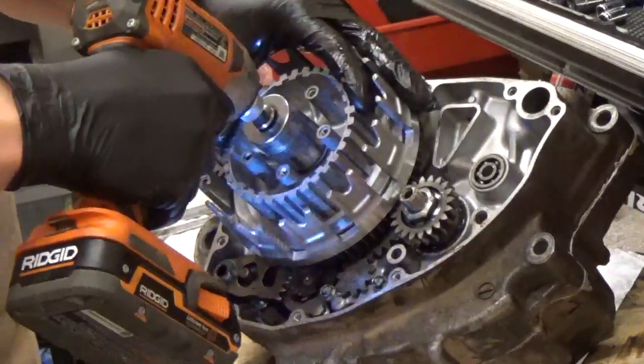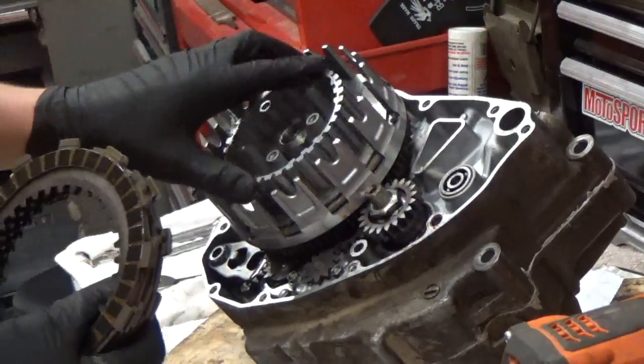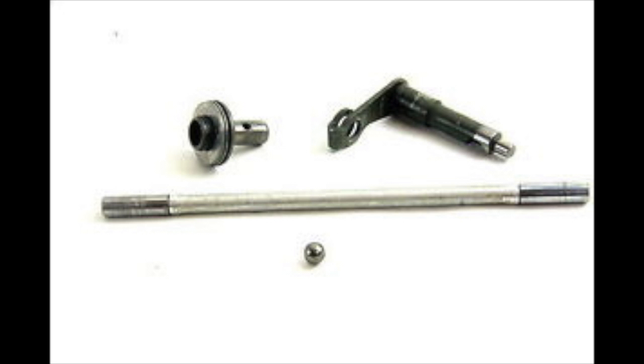Tighten the clutch hub nut down to the right torque. Then go ahead and install your fiber plates first, alternating steel and fiber, keeping alternating until you end up with a fiber on top. Now I'm going to stop you here: you should install your clutch actuating arm, which is at the top right of your screen on the left side of your case, and install the rod, ball, and little pin next to it. If you don't install the clutch actuating arm now and you put the whole clutch together, you won't be able to fit it in. Install it, put the rod in, and you should be able to turn it about 20 degrees left and right and see the rod go in and out — that's when you know it's in correctly.